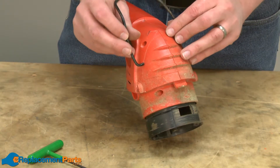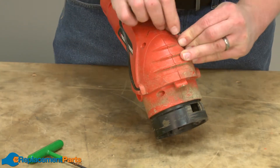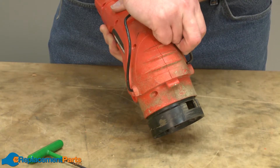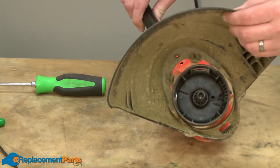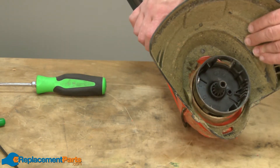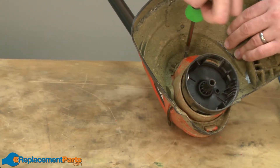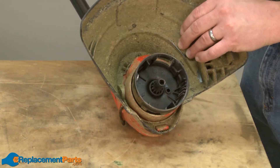Now replace the edge guide. Now replace the guard assembly and secure it with the screw. And that's how to install a compression spring on your Black & Decker CST-1200 string trimmer.